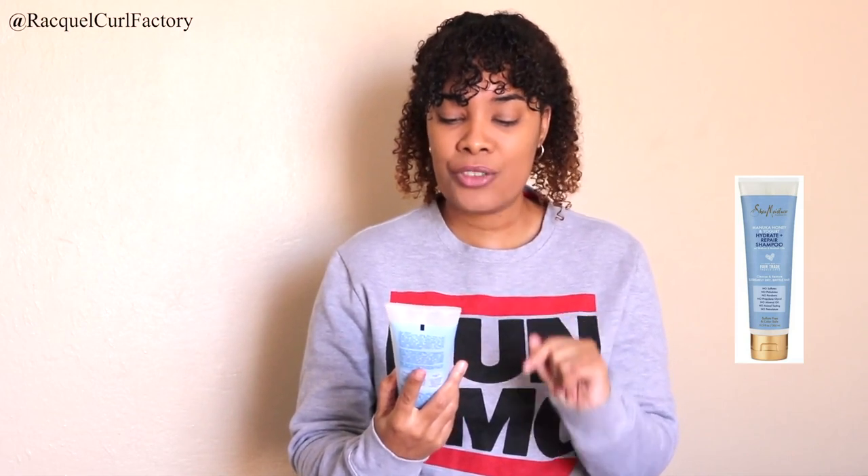It's from Shea Moisture — it's the Manuka Honey and Yogurt Hydrate and Repair Shampoo. So if you want to switch up how you wash your hair, and you've been co-washing but now feel like you need to shampoo your hair, here are two options you can use to switch up washing your hair.